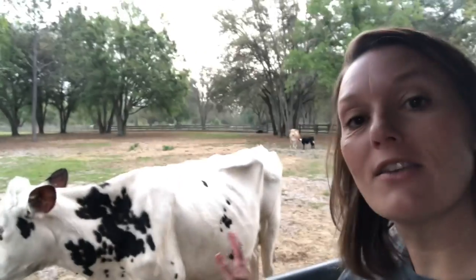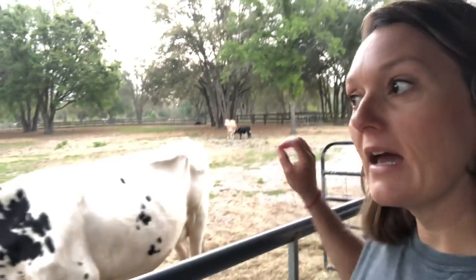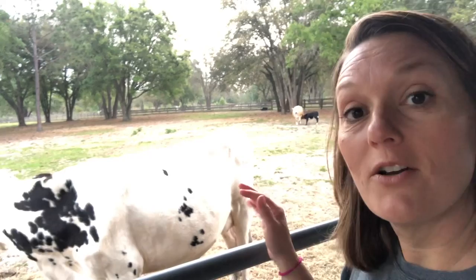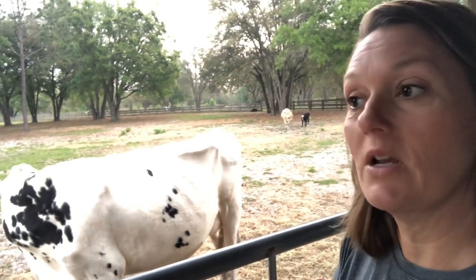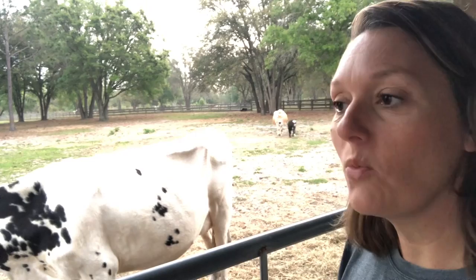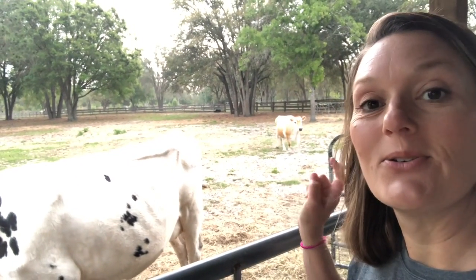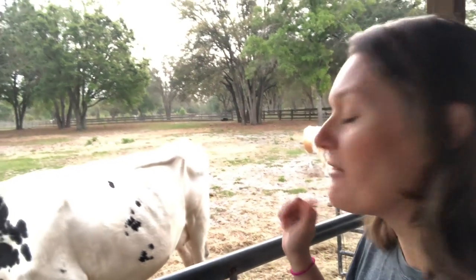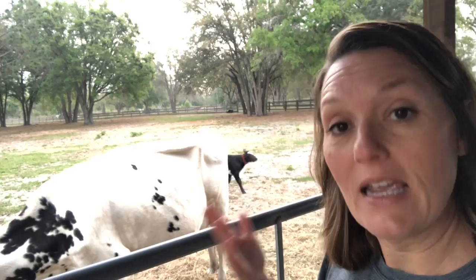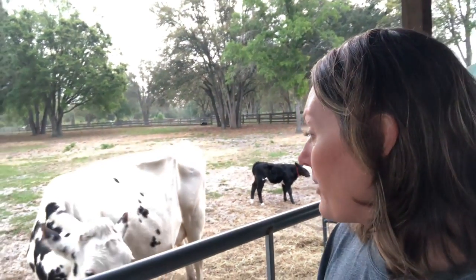This is the first morning that I have not separated the calf from mama overnight for milking in the morning. I'm still going to bring her in to feed her — she needs the calories, she's still producing a bunch. One morning off isn't going to hurt, especially because she's with that little calf who is eating a lot. I'm going to check her udder, make sure she's not too full.